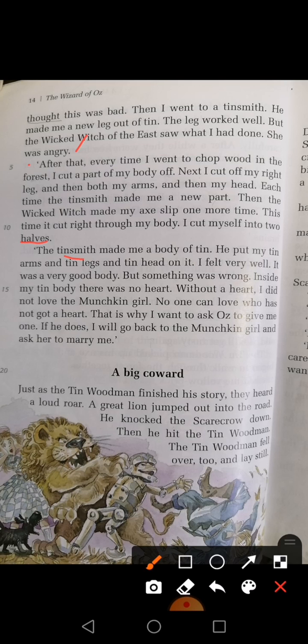So we are going to do till here, and we will start the next reading from here — 'A Big Coward.' Coward means dirt poke. Just as the tin wood man finished his story, they heard a loud roar. A great lion jumped out into the road. He knocked the scarecrow down, then he hit the tin wood man. The tin wood man fell over and lay still.